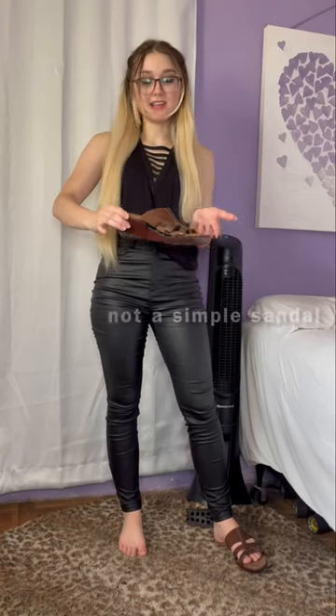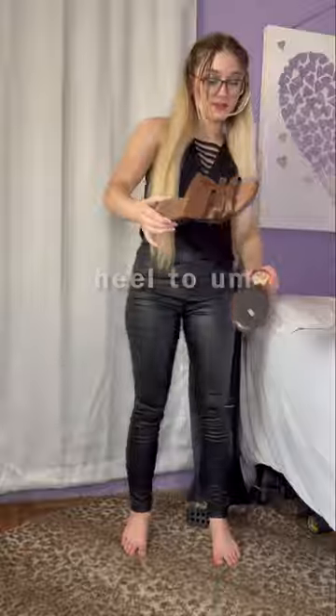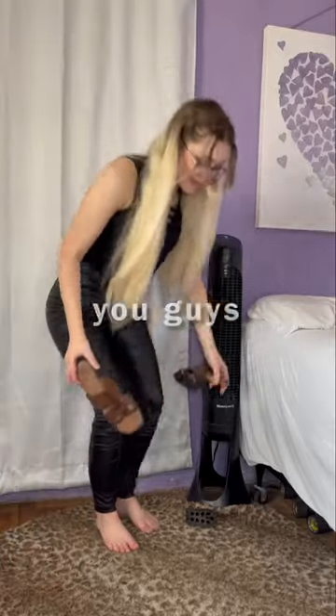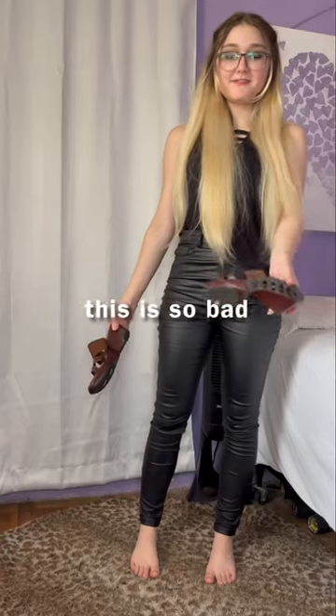Not a simple sandal — it has a little heel to it. You guys, look. It fell off. It's so bad.